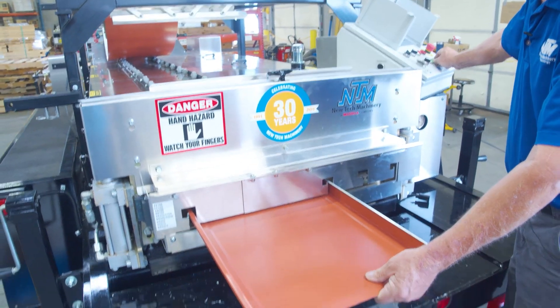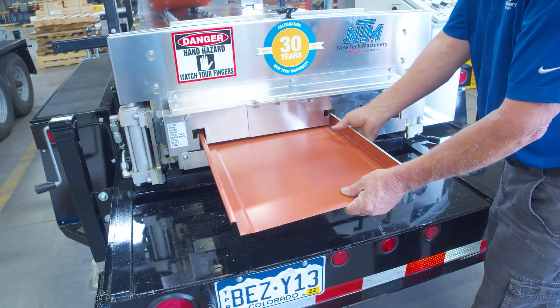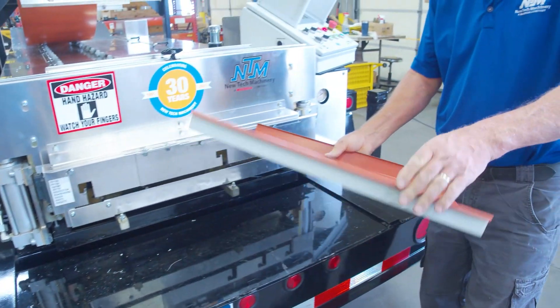Buildup on the rollers can also cause the paint to come off the material. Using low-grade material may cause the panel profile to lose its form. Low-grade coil could cause the shear to tear or crush the panel as it exits the machine instead of cutting through it, or even crash the shear completely. NTM's portable roll forming machines are designed to run the most commonly used materials in metal roofing projects, but there are many materials that should not be used. Avoiding issues starts with knowing what to look for and what your machine's capabilities are.